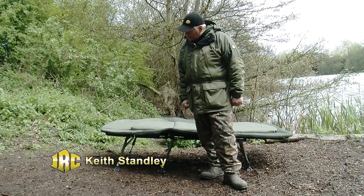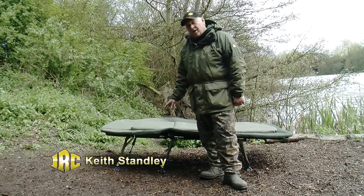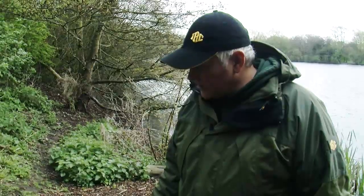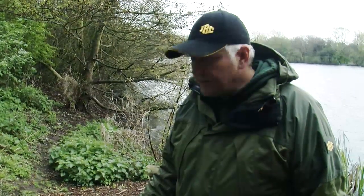Hi, I'm Keith Stanley. I'm a consultant for JRC. I'd like to show you our Xtreme 3 bed chair today. This bed chair has been on the market now for a couple of years and it's the first flat bed chair on the market.